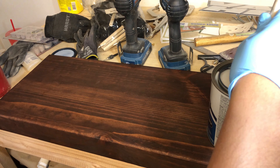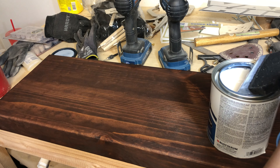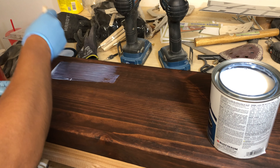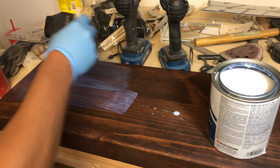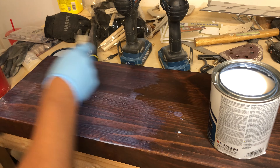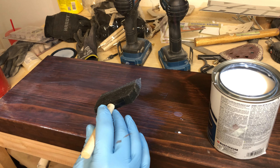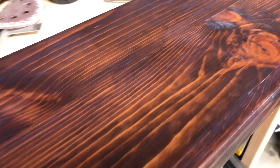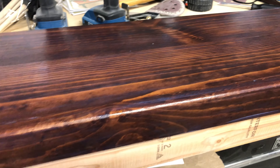You dip in your brush and you want to go with the grain — try to be pretty generous with this stuff. One thing to know: don't worry about that milky look — it'll all dry and become clear. Just try to spread it out nice and even and wait for it to dry. I expedite it by using a little fan, trying to get this done as fast as possible because it does take a while — about 20 minutes or so to dry.